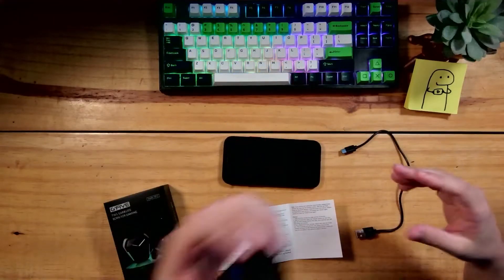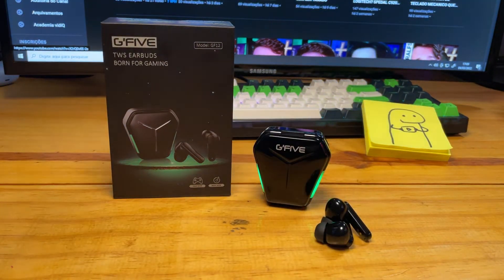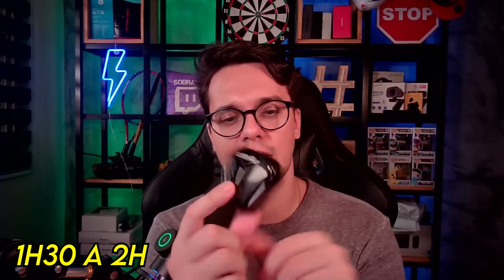Eu fiz a utilização desses Air Buds mais ou menos umas 4 horas e 50 minutos, então tá muito próximo do que eles estão falando, que seriam 5 horas de playtime. Você ainda tem mais 4 cargas, totalizando aí playtime de 20 horas mais ou menos. Para fazer a carga completa dessa caixinha é mais ou menos entre 1 hora e meia até 2 horas.